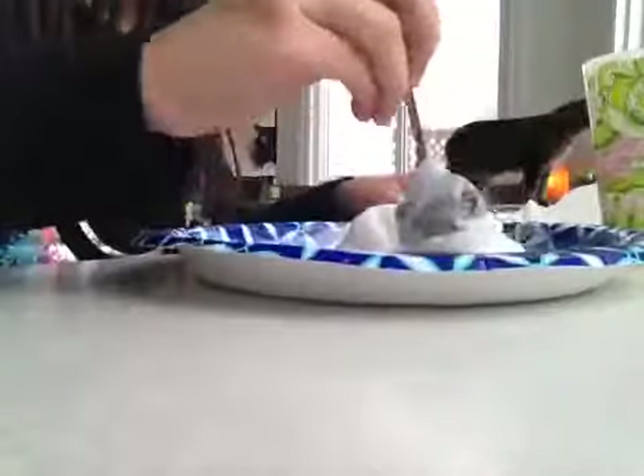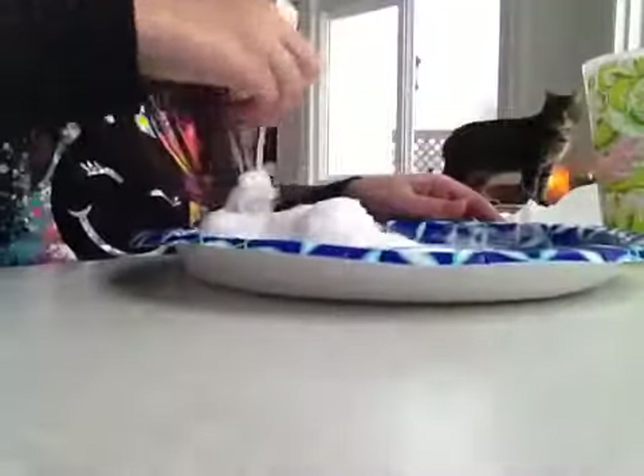It's like making cotton candy if you go like this. It's so fun.